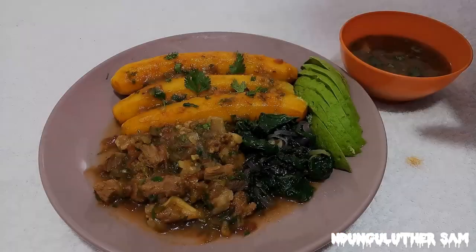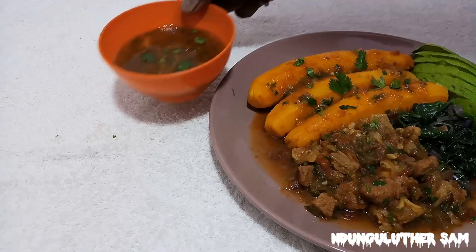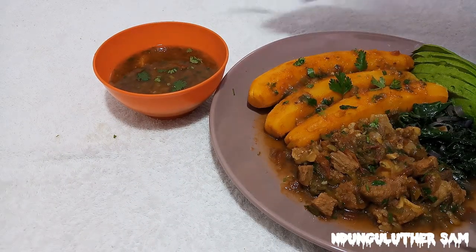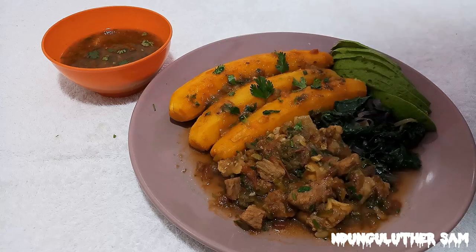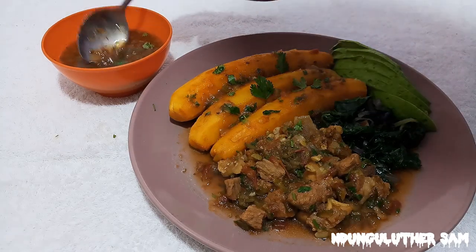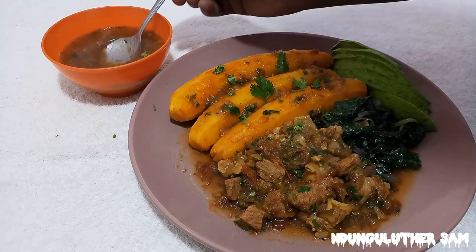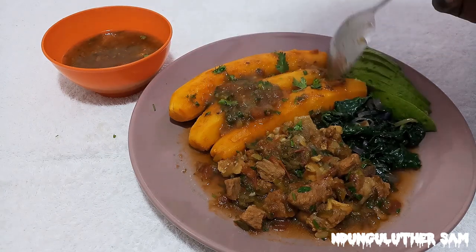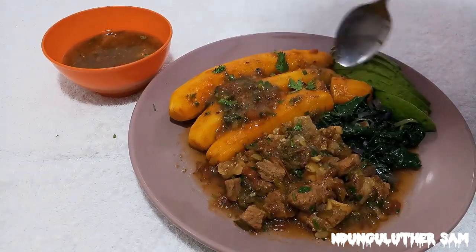As you've seen, it was that easy preparing this. I served mine with some spinach, I've also added an avocado and some matoke. Let's give this a taste test. Remember, we have some extra soup because our matoke is very dry, and you can also see how thick the soup is.